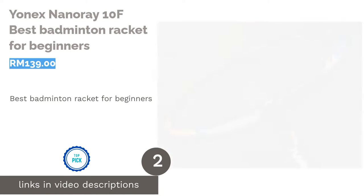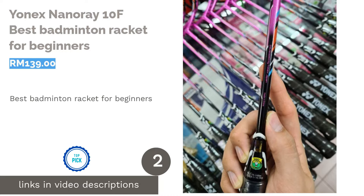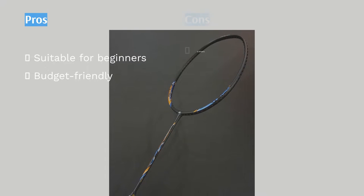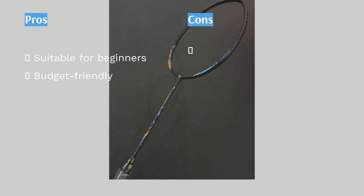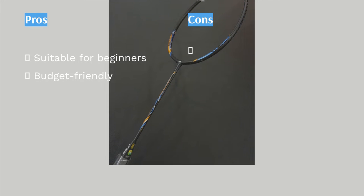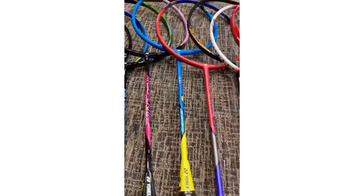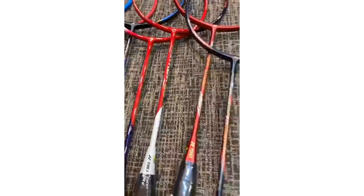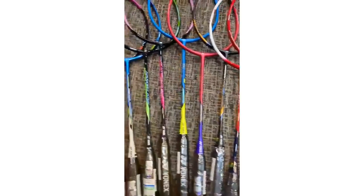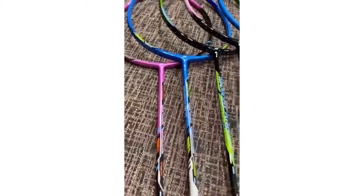The second product on our list is the Yonex Nanoray 10F — Best Badminton Racket for Beginners. Beginners are recommended to get rackets with an even weight and higher shaft flexibility, stemming around the 4U range. The Nanoray is made to provide you with a greater swinging force and hitting power without you having to exert too much energy, and being lightweight enough so you can put in longer practice time. The Nanoray range specialises in the construction of its shaft — a mix of graphite, nanomesh, and carbon nanotube — which contributes to durability and weight.